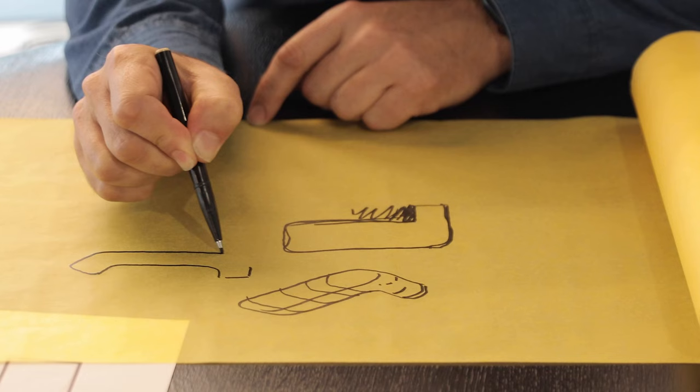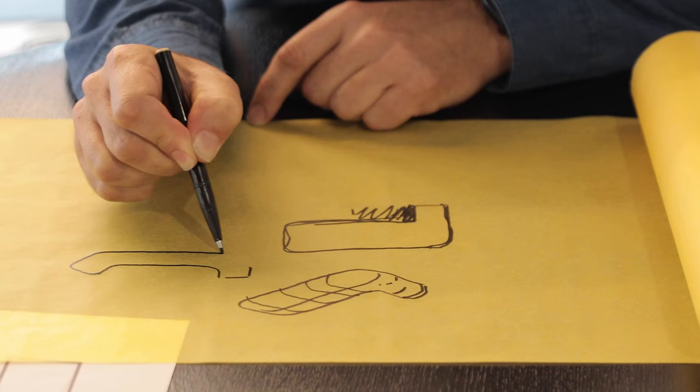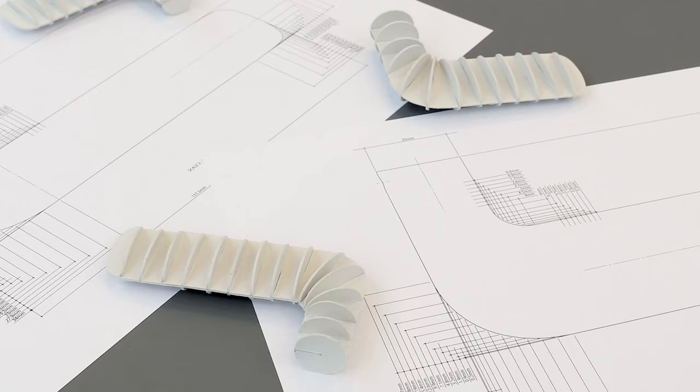Our design language was really formed around the idea of using hand-drawn splines to generate a more crafted and tactile geometry.